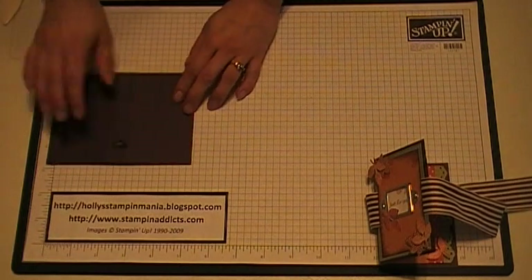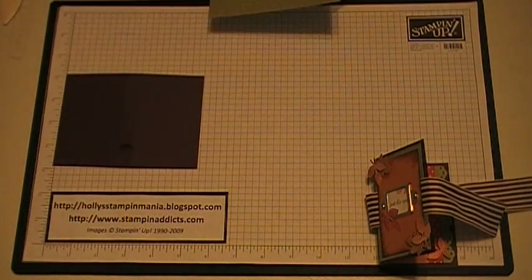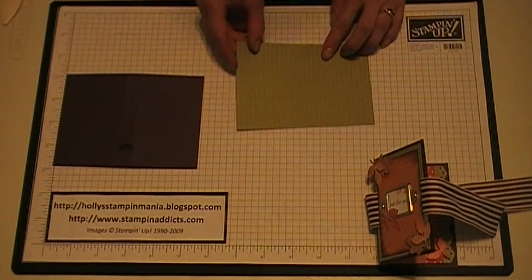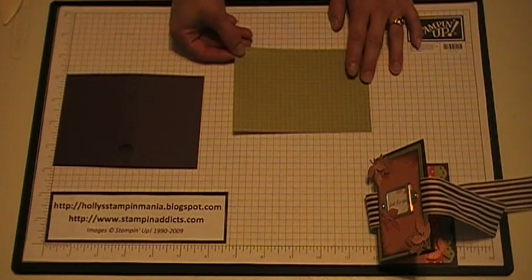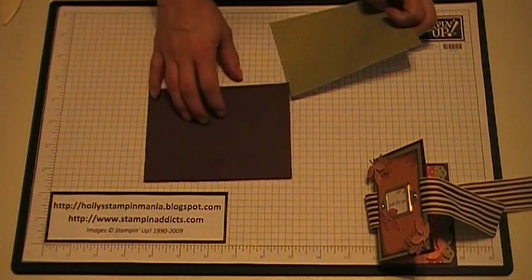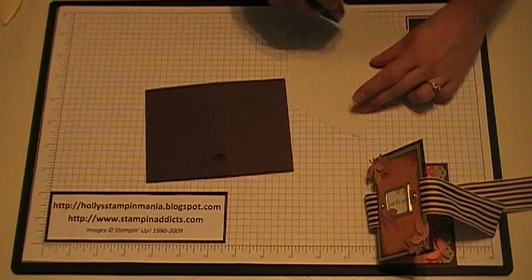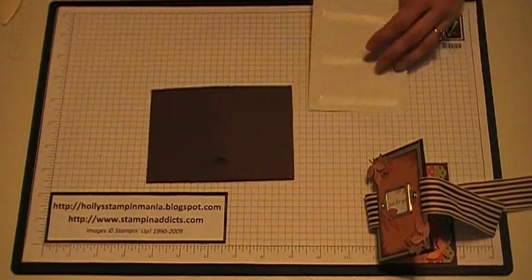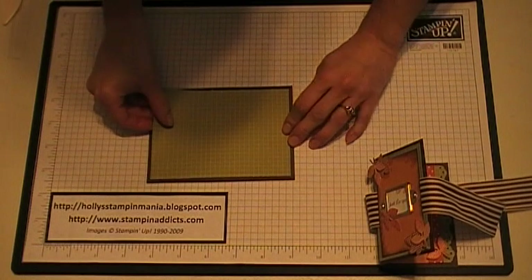Next you're going to flip this over and lay it off to the side. Then you're going to cut a piece of designer paper. I chose our Print Patterns in Old Olive and I cut this at 5 and a quarter by 3 and three quarters. The reason I did this is I wanted to hide the slits on the back side. You're going to add some snail and place this right over like that.